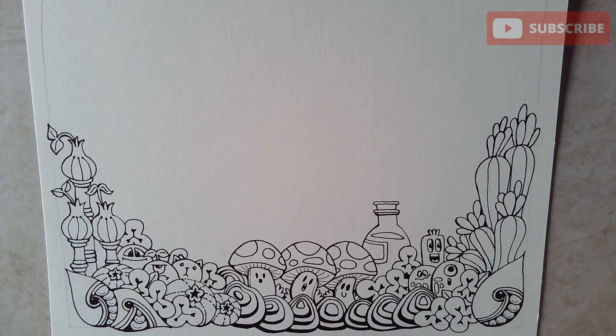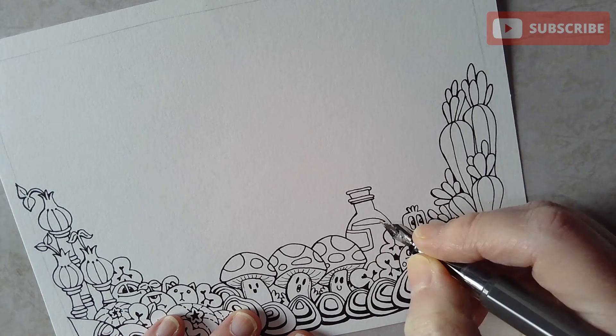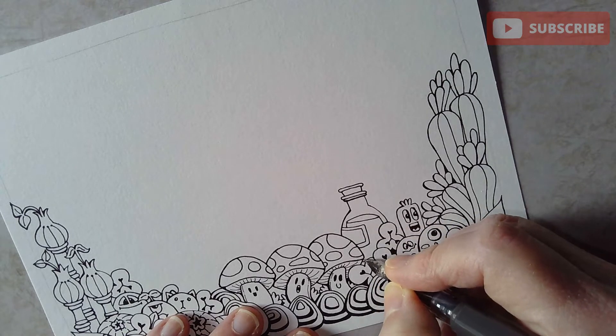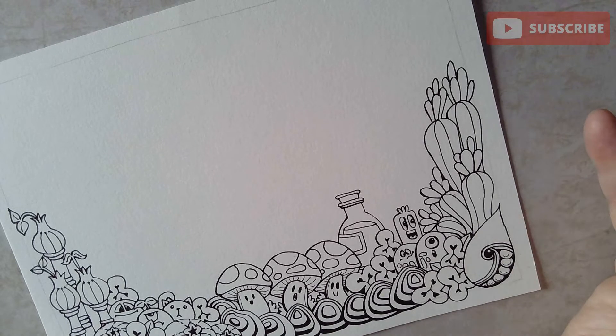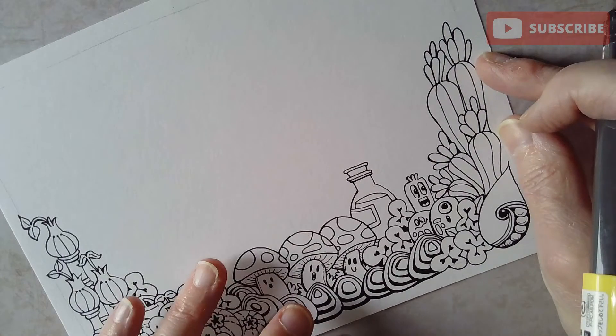I need to get my coloring template for the Angela Porter's Coloring Book Fans Facebook group done pretty sharpish, as I've got something to do this afternoon and I'd like to get this in the bag sooner rather than later. What I'm doing here is completing this one, and then all of that image full of Doodle World characters that I did a couple of days ago will make the other half of the template — so all a bit of fun.